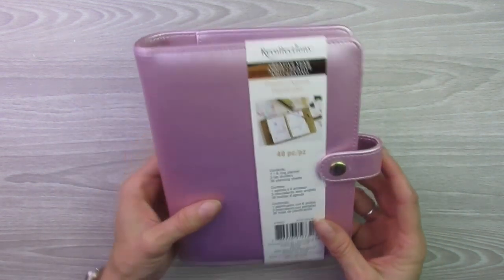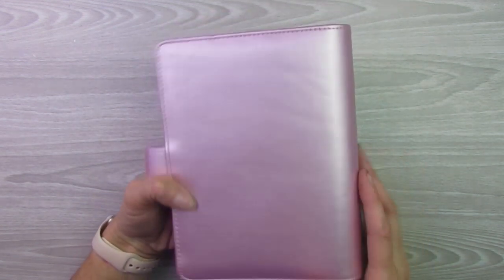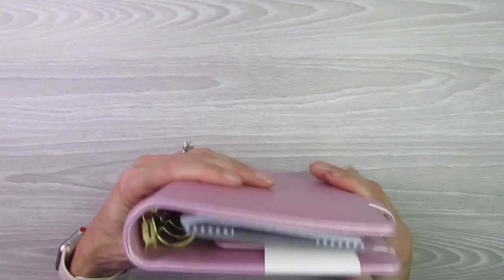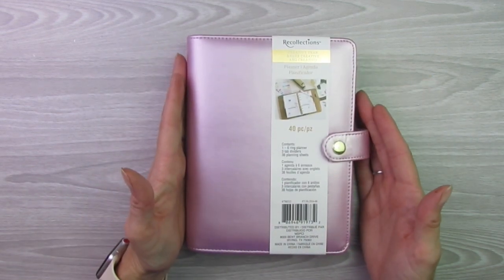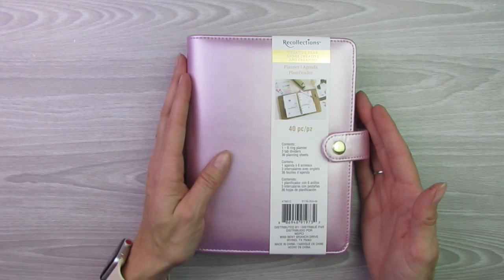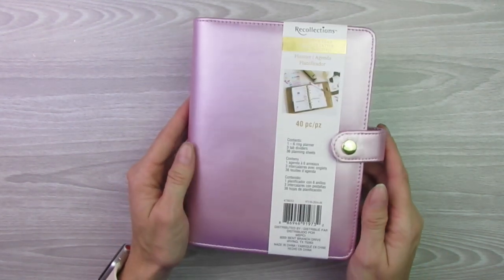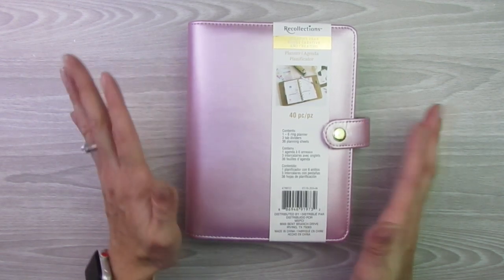This specific one — I don't necessarily know what color you would call this, but it's really pretty. It's like a metallic-y, really light purple color. It's really pretty. The size is perfect. It doesn't necessarily say the exact size on it, but I would say this would be like an A5 or an A6 sized binder.